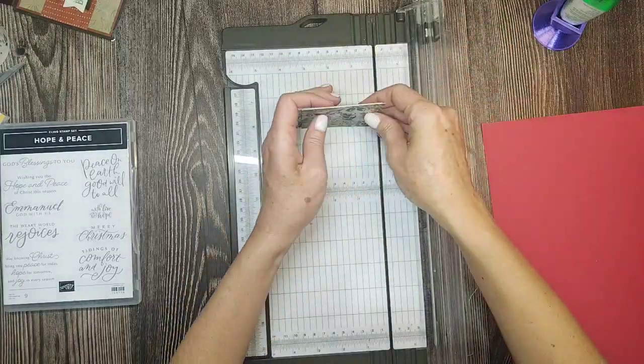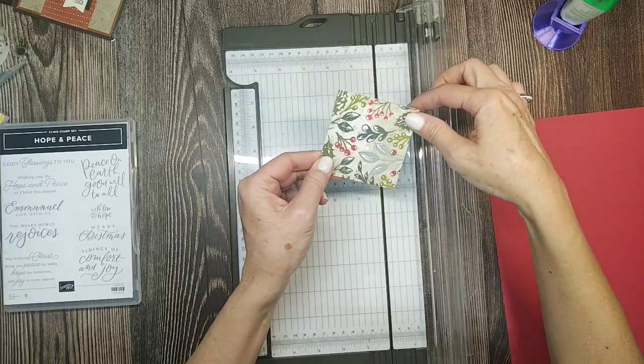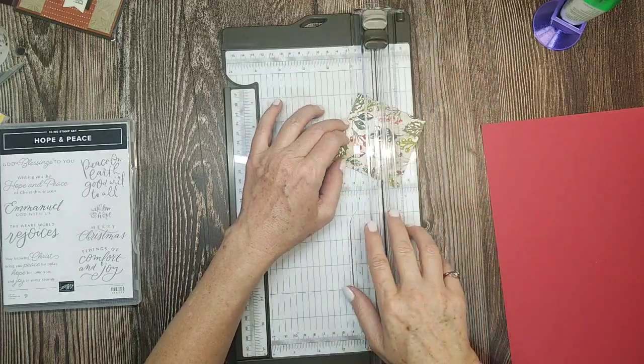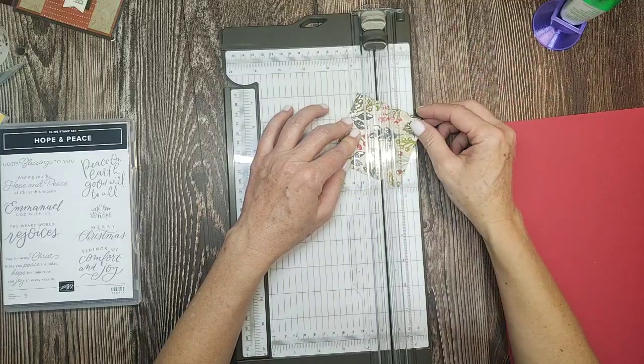There are all four of those pieces. Now I'm going to stack them up and lay them on my trimmer — not straight. I'm going to cut them at a diagonal. There's no measurement; I'm just going to lay them down and cut.